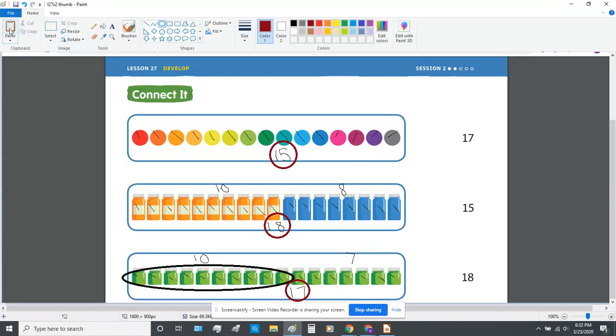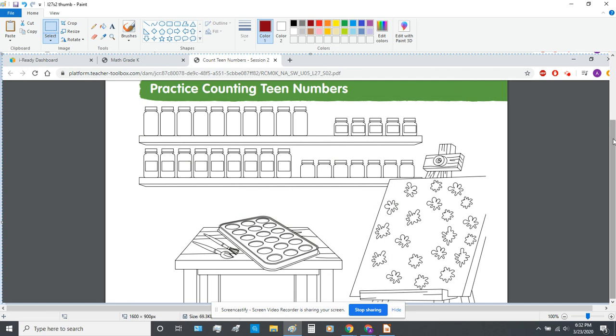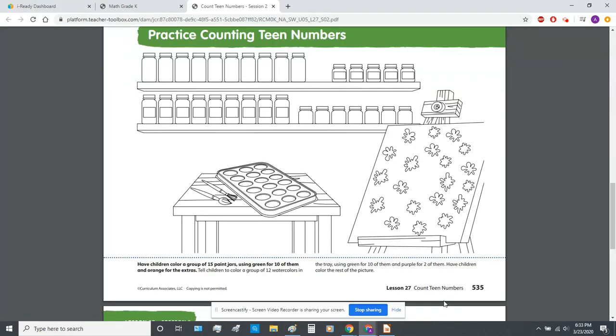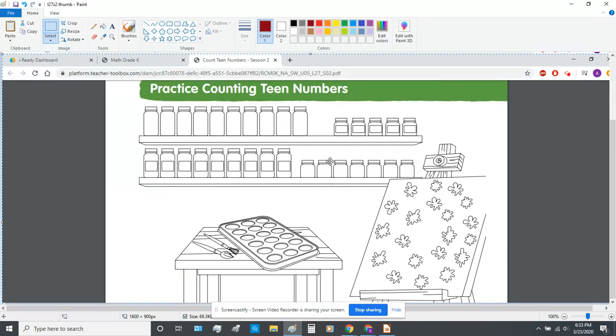Let's do the next activity. In this activity, we're going to practice coloring in groups of teen numbers. I need you to get out a green crayon, an orange crayon, and a purple crayon. We're going to be making teen numbers with our colors. I want you to start with your green crayon. I'm not looking for perfection — I just want to see that you put color in the right spot.